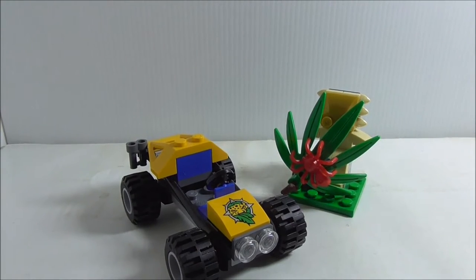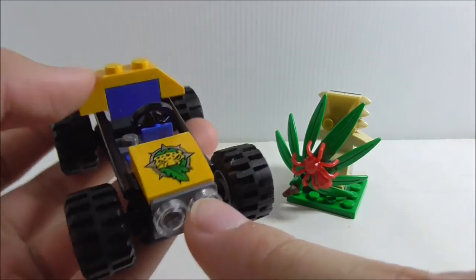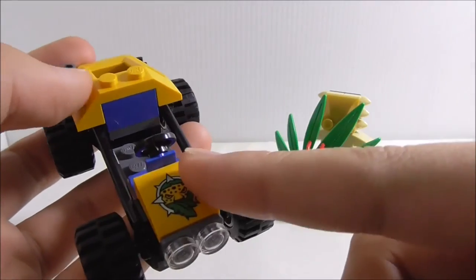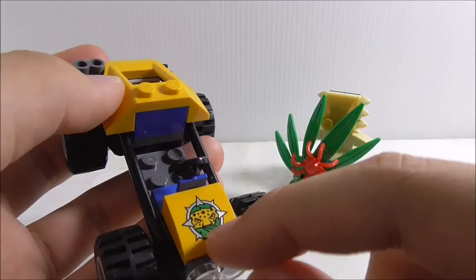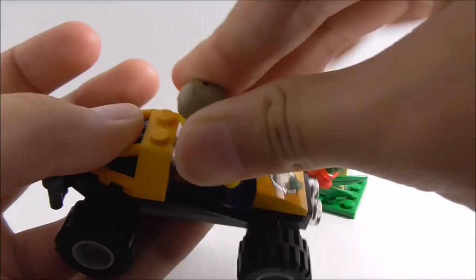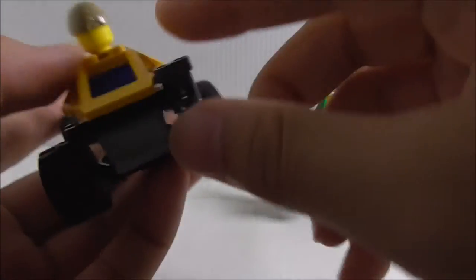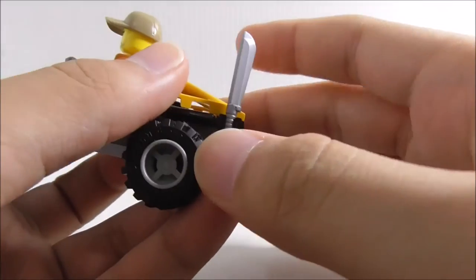These are all of the builds right here, so let's start with the Jungle Buggy. On the front you have these headlights and this printed Jungle Explorer company logo — I believe they do this every year for different themes with different logos. You have the steering wheel in the cockpit and you can fit in the Jungle Explorer. The back has two clips and a roll cage type thing, which is a very cool piece to get. He does have his binoculars and you can just put them right here.